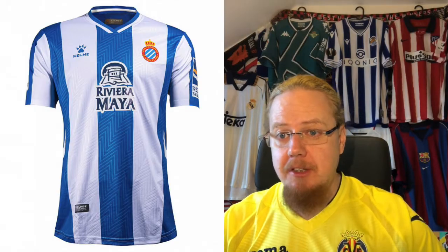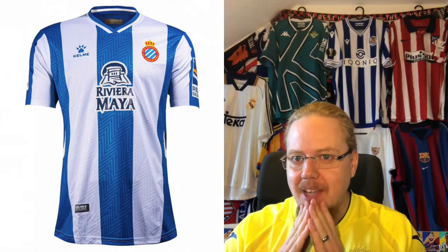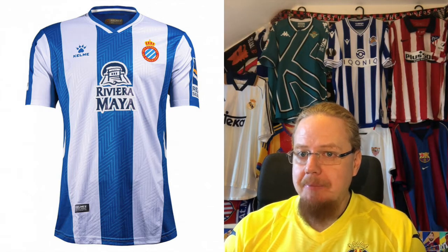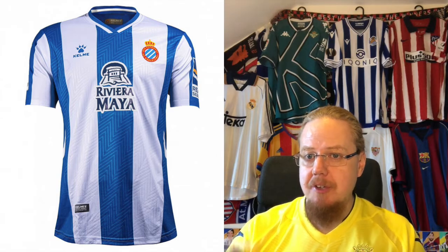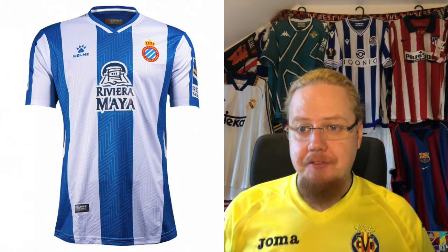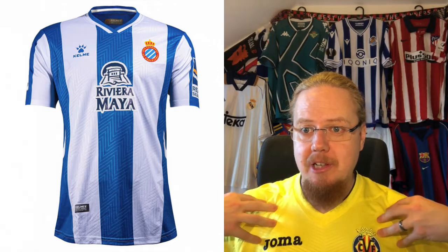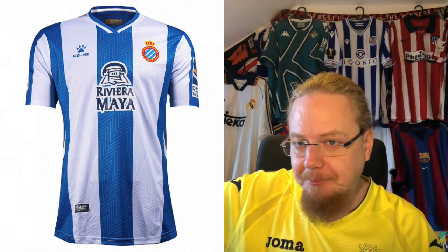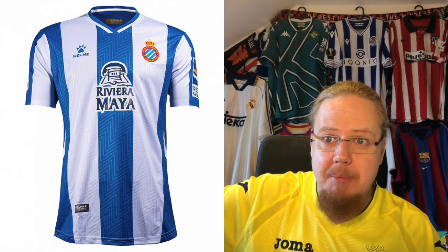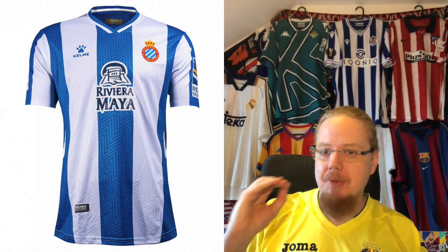Moving on to a promoted side — Español. I debated wearing my Español shirt for this video. Español spent a year in the Segunda and they're back where they belong. Classic Kelme delivered a classic Español look with a twist: all this zigzaggy patterning in there, which I think is quite nice. It gives a different feel while keeping the classic Español look — more or less white with thick stripes, similar to Barça. The Riviera Maya sponsor is back, and to me this is one of the best sponsors out there.